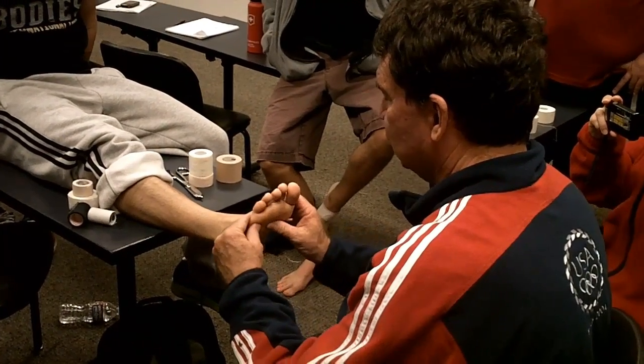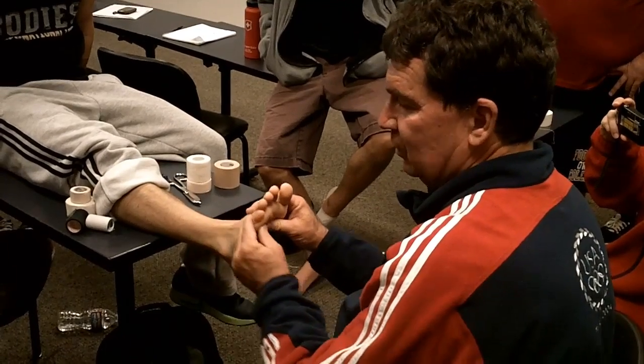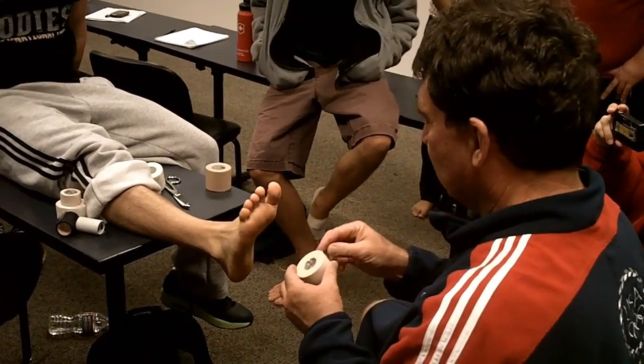So we would spray this well. Because he's so much like this, we're trying to pull this side down. So we're going to be here. We'd spray the foot nicely.